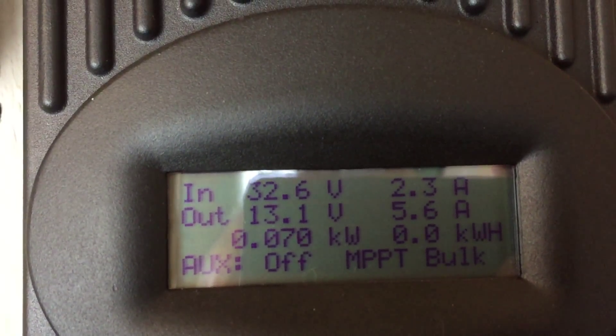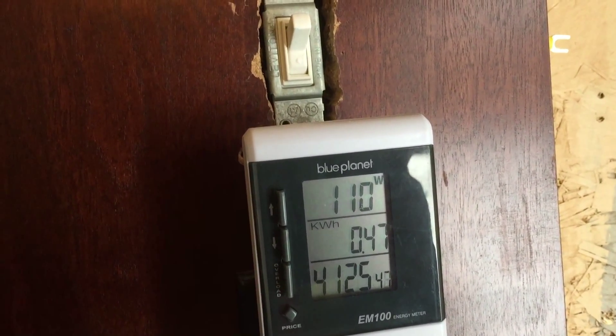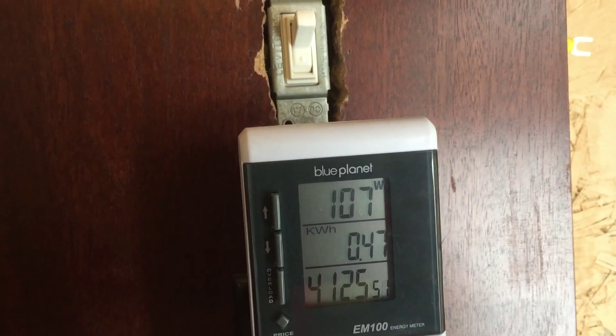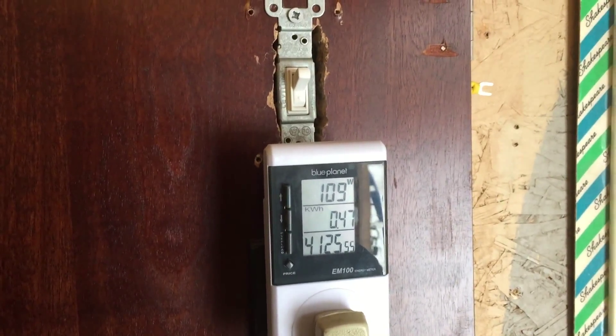5.6 amps, 107 watts - not bad. Anyway, just thought I'd show you guys what kind of a crappy day we're having. We'll talk to you later.